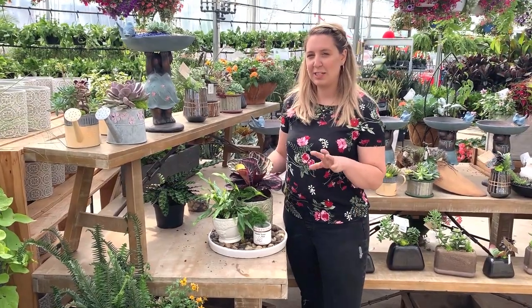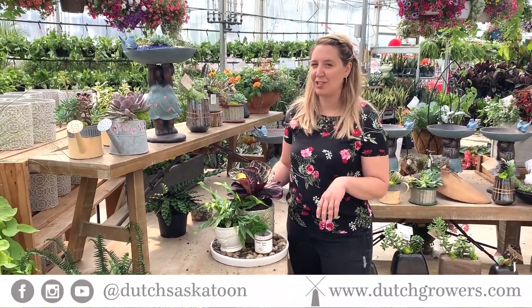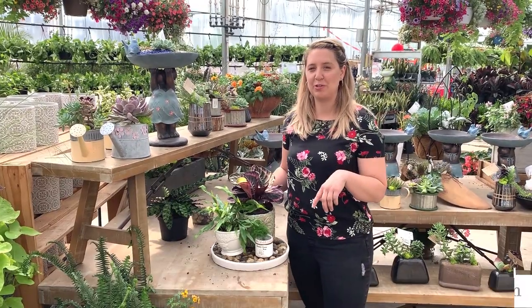And there you have it — we have a beautiful second piece for our coffee table. Thanks for watching. For more tips like this, come visit us on our website or subscribe to our YouTube channel.